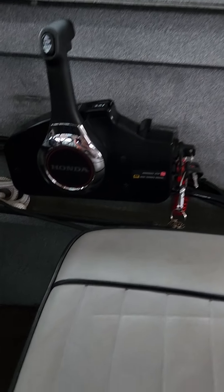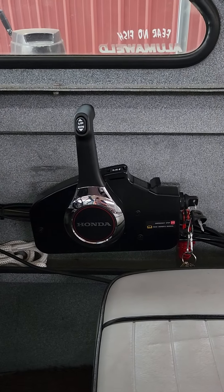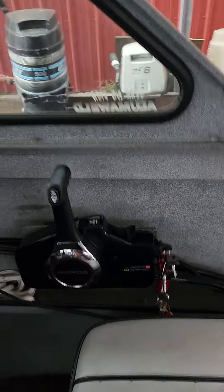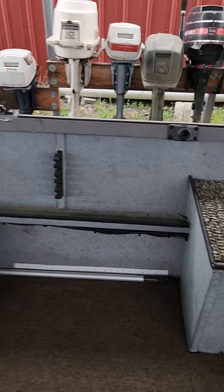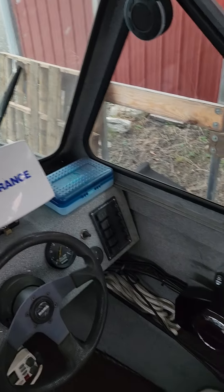I got the control box all mounted. I had to remove the seat to drill the holes and mount the new Honda control box. So it's all new — new shift and throttle cables, new connections, new wiring harness, everything all tucked and looking neat.